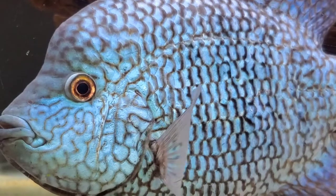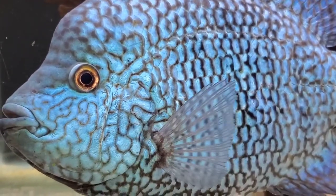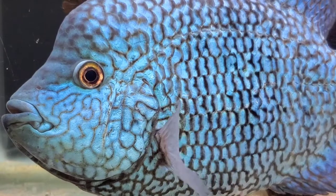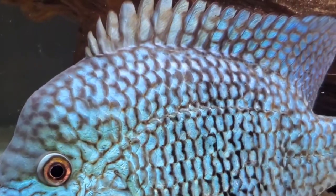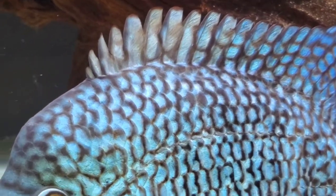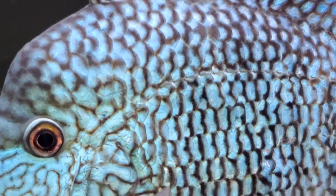For me, the coolest thing about this fish is its striking coloration and intricate patterns. Just look at that blue and green and aqua — it's iridescent, it's electric. And if you see it in person, the camera just doesn't do it justice.